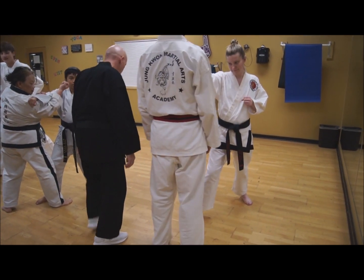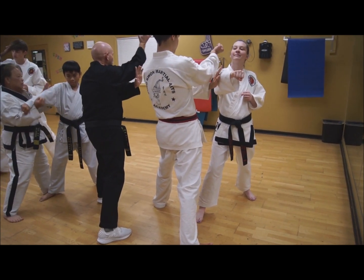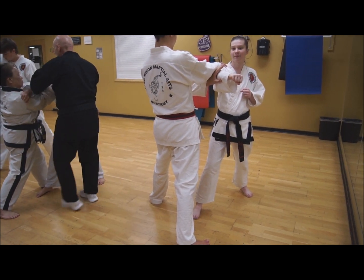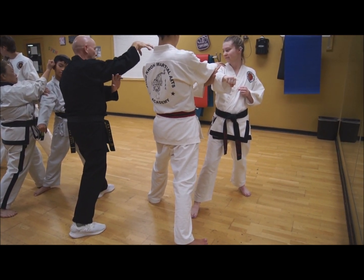Step out with your left foot, walk with your left hand, come out, strike to the head, grab the shoulder. Now from here grab the top of the shoulder.